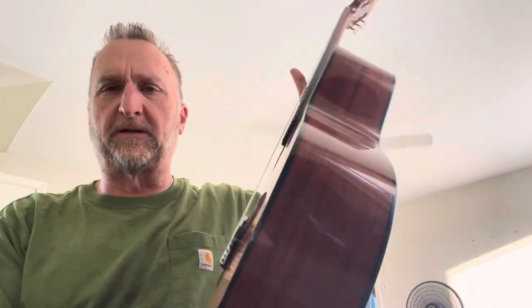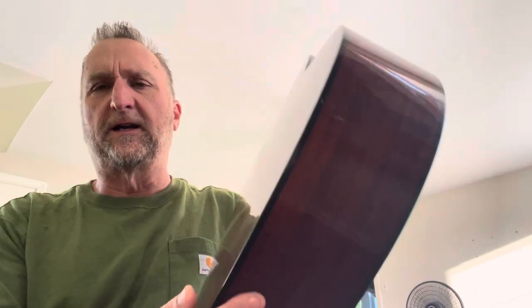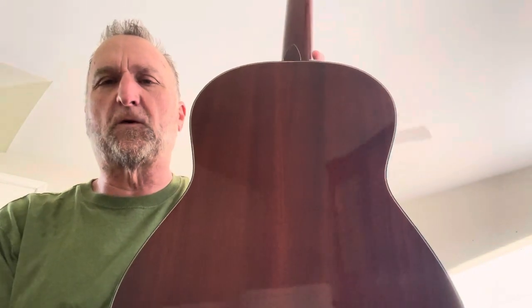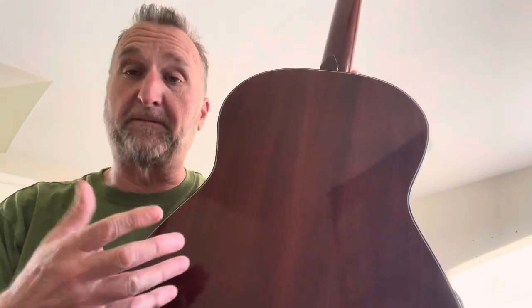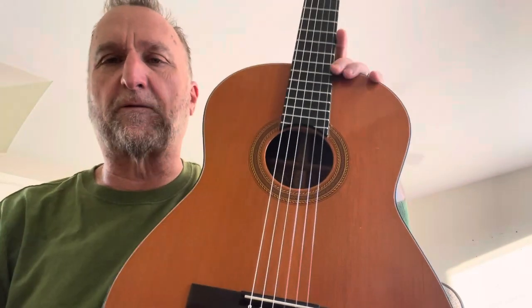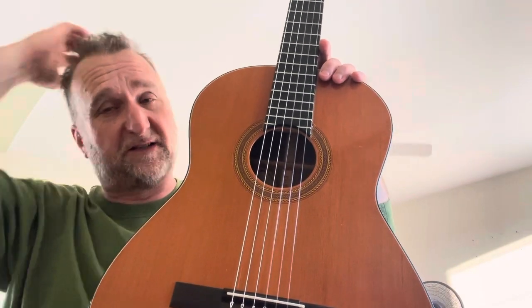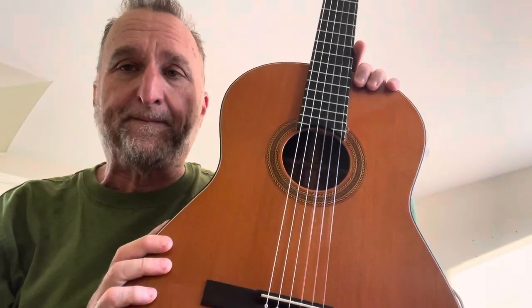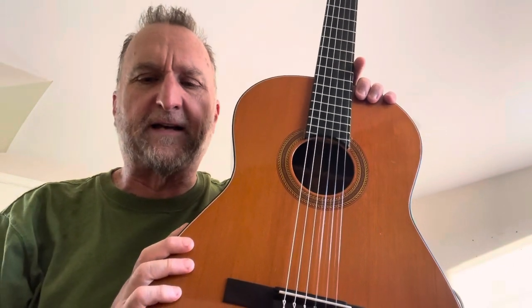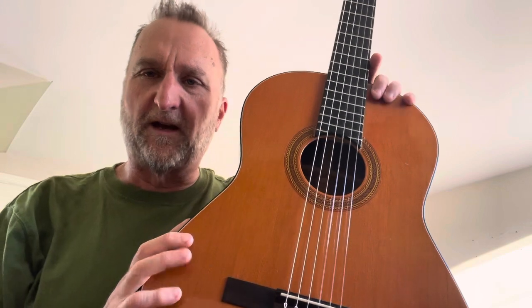African Padauk is a very hard wood, difficult to work with, but Guild made a few examples of the Mark IV out of it — which is this model here. This is actually the second Mark IV African Padauk I've owned, and it's the nicest of the Mark IVs I've had. I've collected and played 19 different Guild classical guitars over the years.